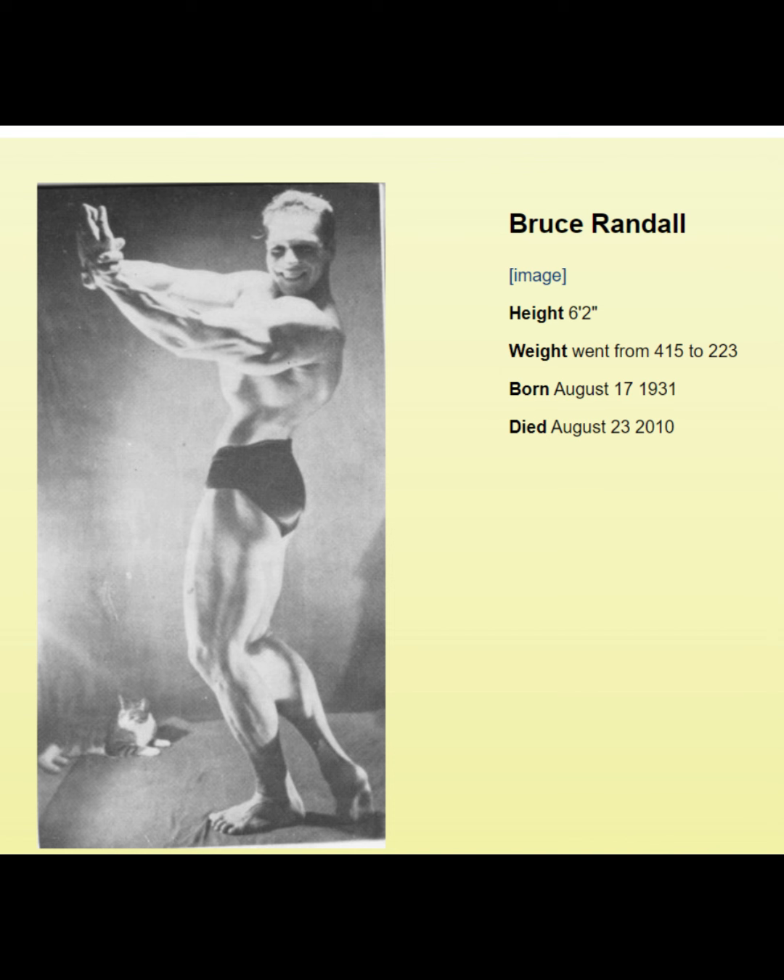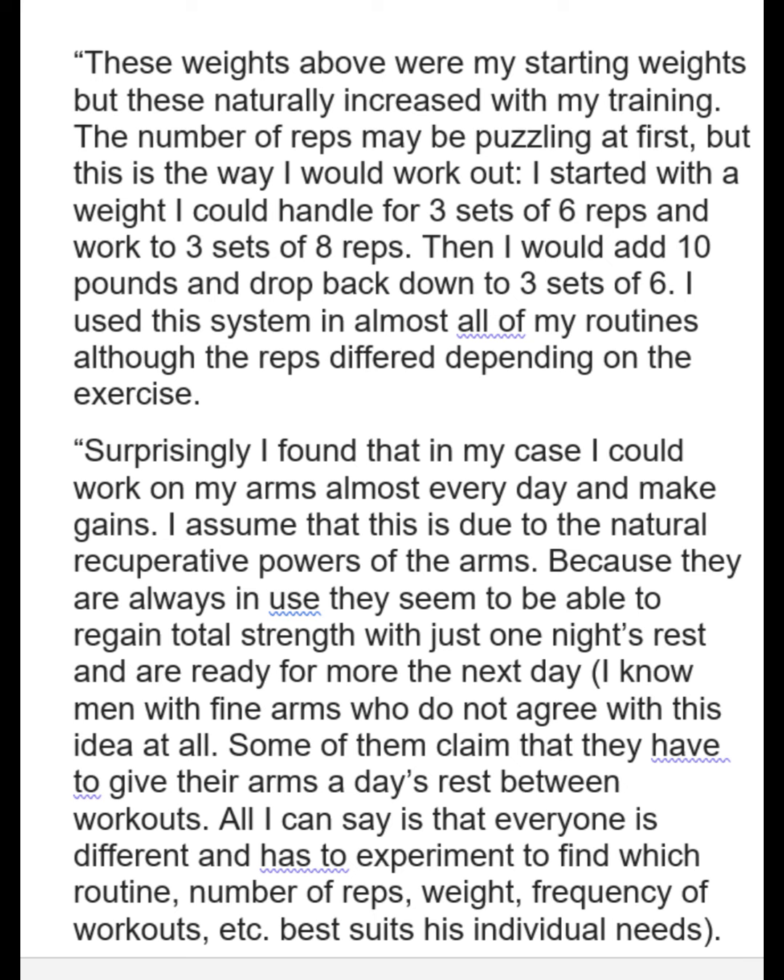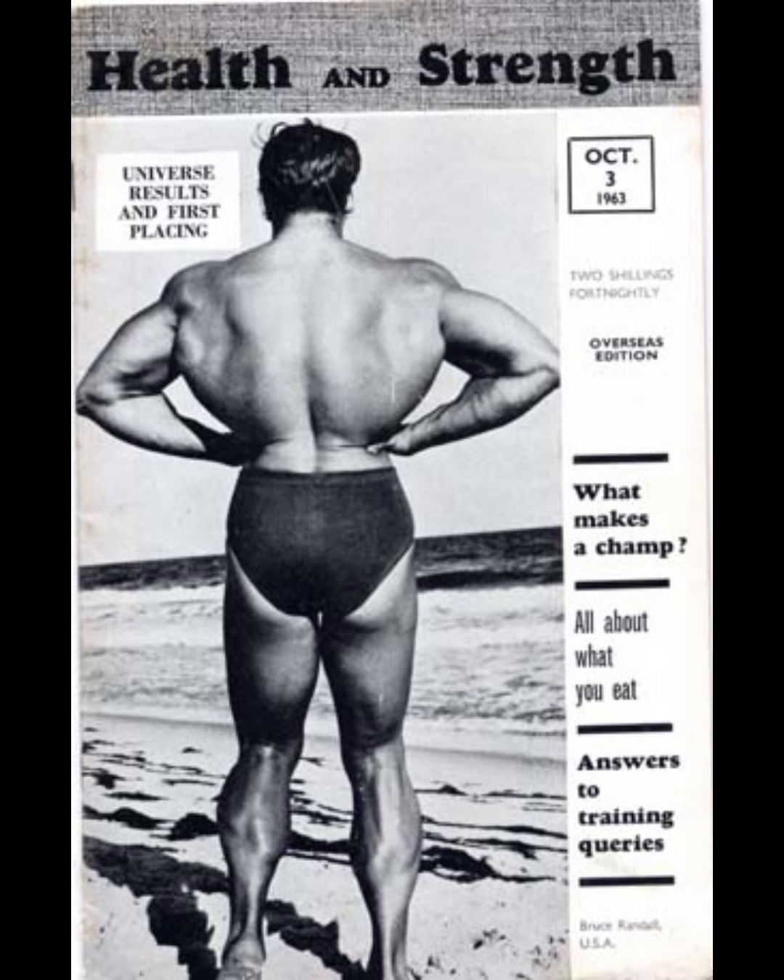So the weights that he listed are pretty decent weights. He wasn't weak, and he talks about that — he had been chopping wood and stuff like that, just from doing some physical work. And I think there's four or five magazine covers that he made that I'll show along the road here. When he talks about being able to do legs or arms every day, which is kind of unusual — but different strokes for different folks, it seemed like it worked for him. And of course he mentioned that he couldn't do that with the bigger body parts.